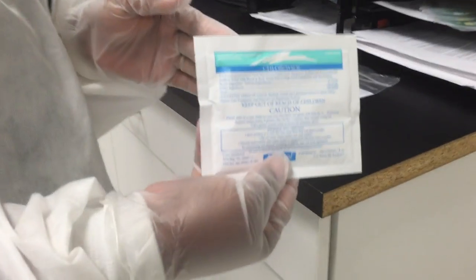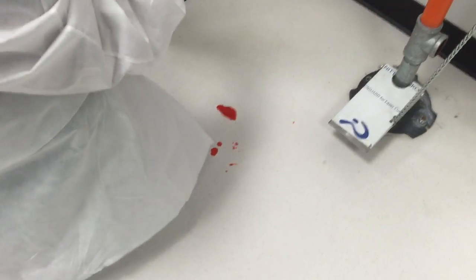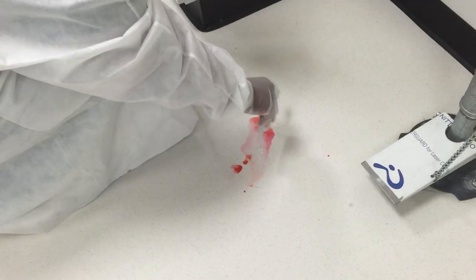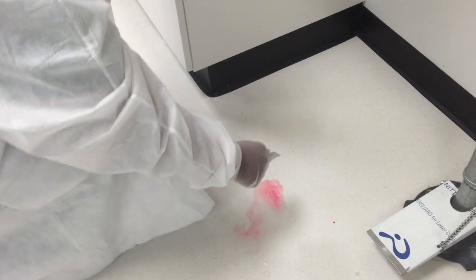We're going to take the chlorosol and we're going to pour it over our bloodstain or spill. And then once we pour our solution over it, we're going to get our towels. As you can see, it's kind of diluting it.